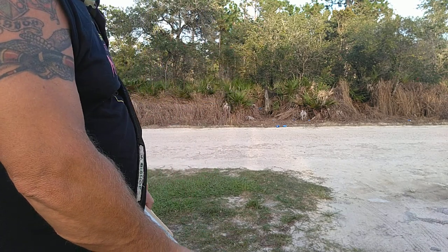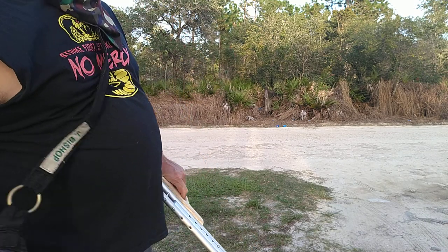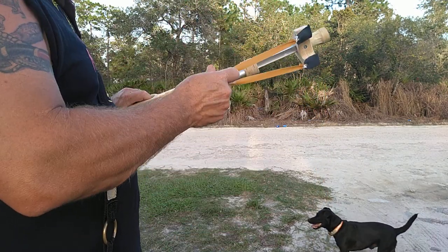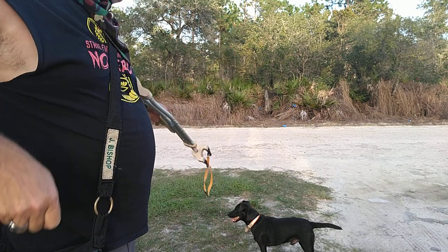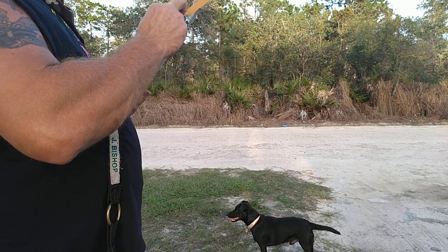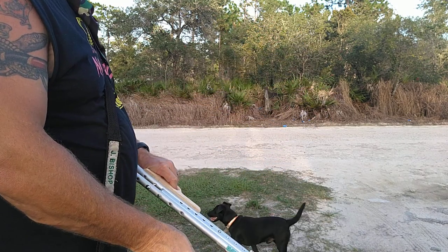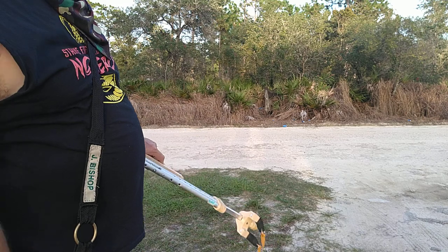I'm going to shoot the left-hand can over there. Now I'm going to be shooting a piece of steel — I've been shooting marbles. I'm going to shoot that last can right there. Shot high.